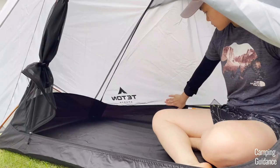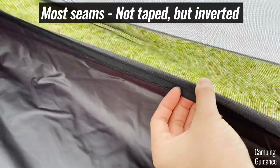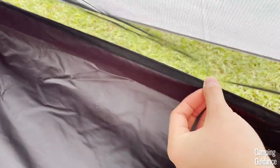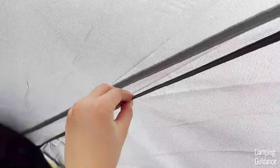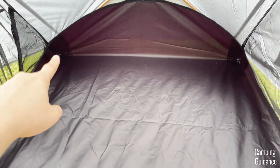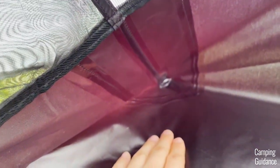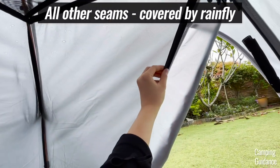Before rain testing, I wanted to check all the waterproofing features of this tent. Inside the tent, I found that most of the seams were not taped — the flooring to mesh seam was not taped, and the vertical seams were also not taped. The only seams inside the tent that were taped were the seams on the flooring, especially at the corners, and I found this seam taping to be really quite thorough. This makes sense because the flooring comes into contact with lots of water, so it has to be taped, and the rest of the tent is covered by the rainfly, so the rest of the seams don't need to be.